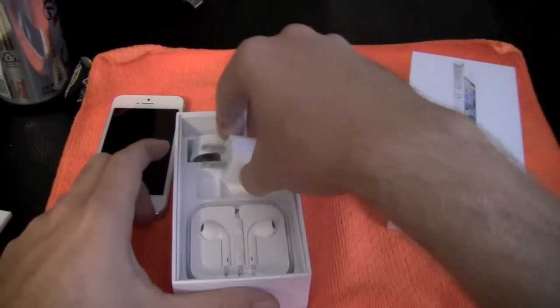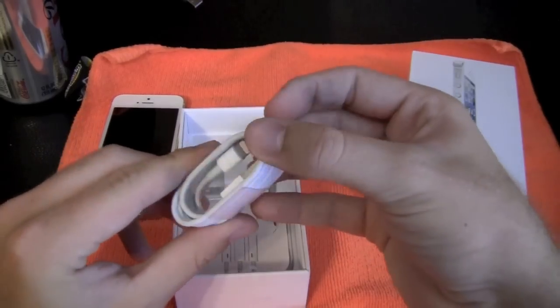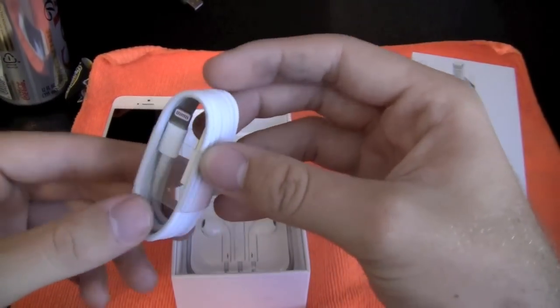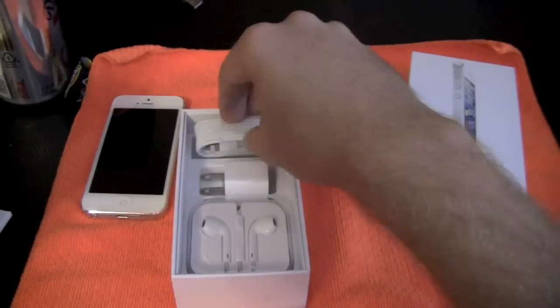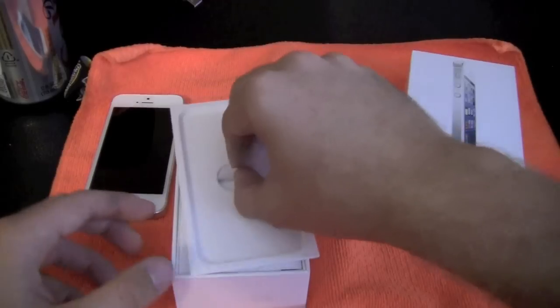The charger looks the same, and there's the new lightning connector. I won't open my mom's, I'll open mine and show it next to a 30-pin connector. It is very small as you can see. I'll put that back — this is just a quick one to show the white phone.